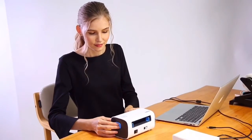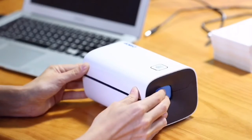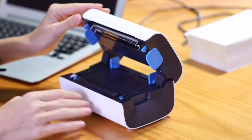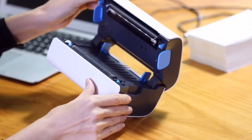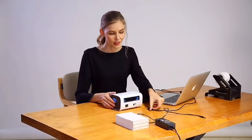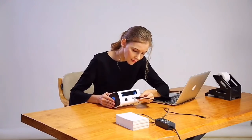First, let's take a look at the interior. You just need to press the two buttons located on both sides at the same time to open the cover, and you'll see the surface inside is optimized to be very simple. Now I'll show you how to use it.